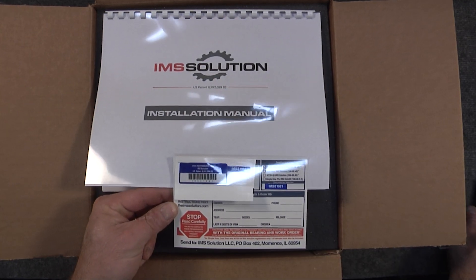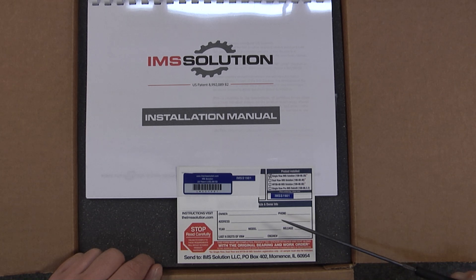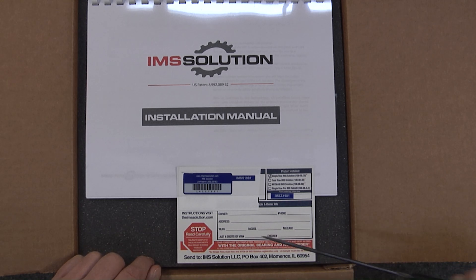Attached here is the registration card, which tells us that this is a single-row IMS Solution Kit — that matches the part number on the box. There's also a sticker that will be placed on your vehicle, and its number matches the registration card. This card needs to be returned to the address at the bottom, along with your old IMS bearing. You must send in this registration card — filled out entirely with the work order — and your original bearing for registration to occur. Without registration, there is no warranty.